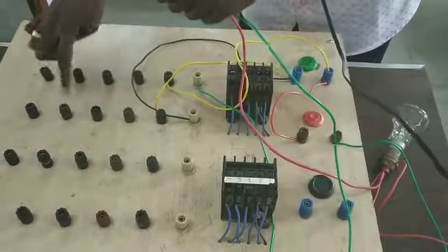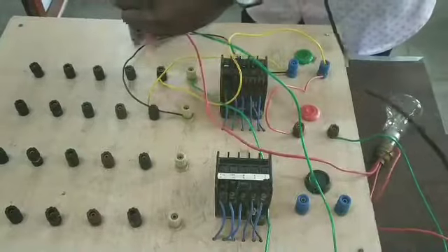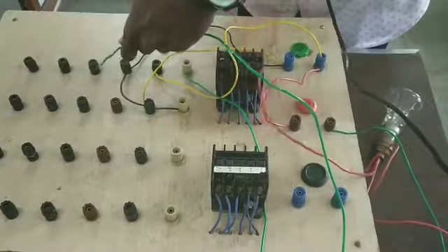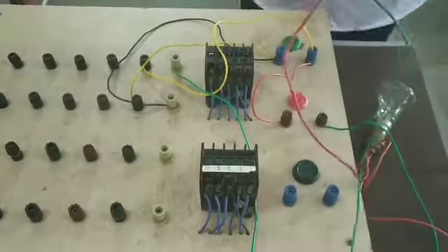It is normally closed, but it is now open. Now I have it closed. The brown color is normally open. When the coil is energized and it is normally closed, it will be open. Then check the bulb — it will not be closed. This is the control circuit.